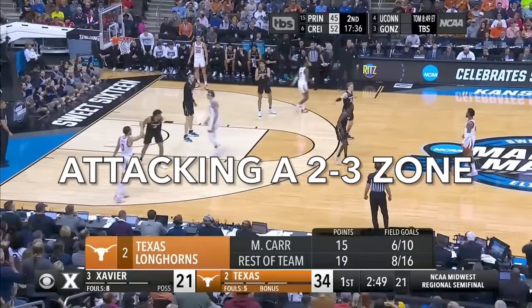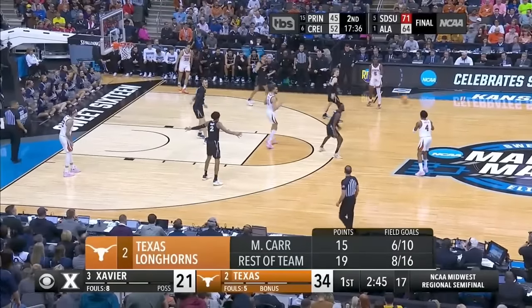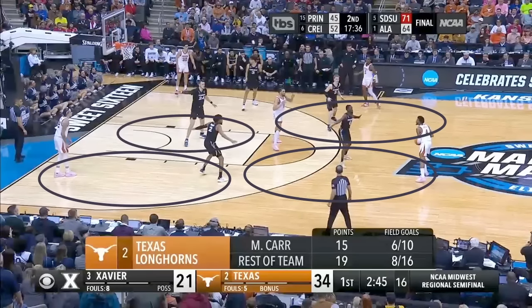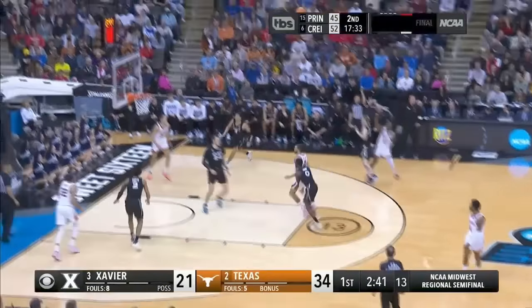Hey, welcome to The Film Room. We are about to break down ways that you can score versus the 2-3 zone without running plays. We need to understand that in a 2-3 zone, these five defenders are going to be occupying this space. We need to understand where the gaps are, where defenses are vulnerable, and what the defense is trying to make us do.